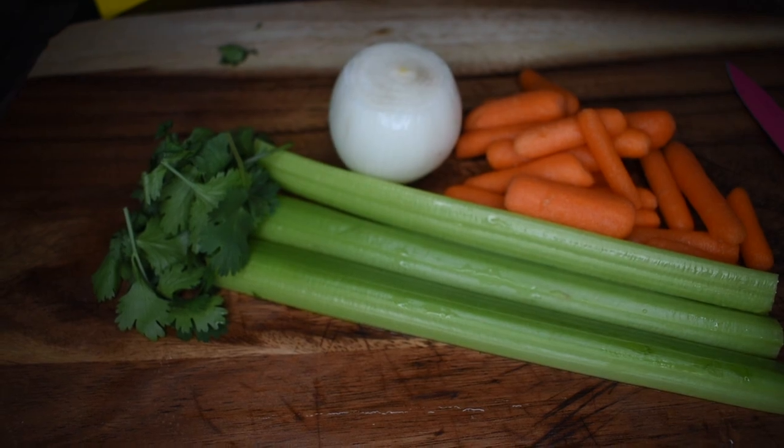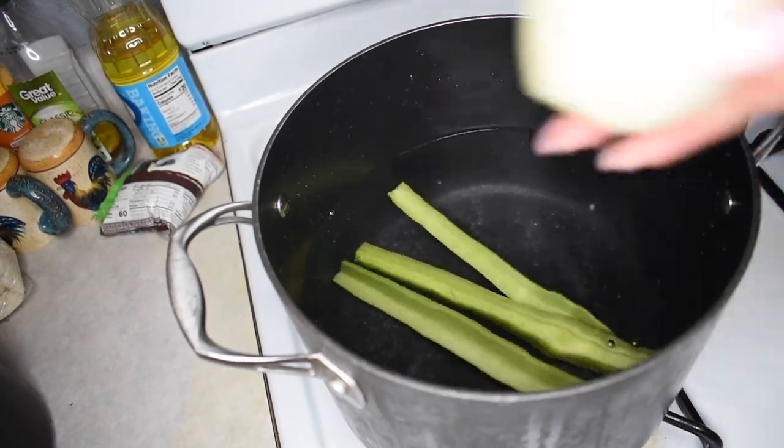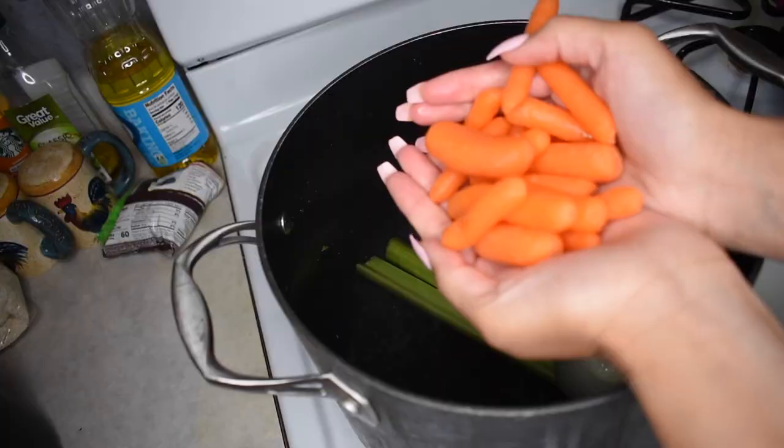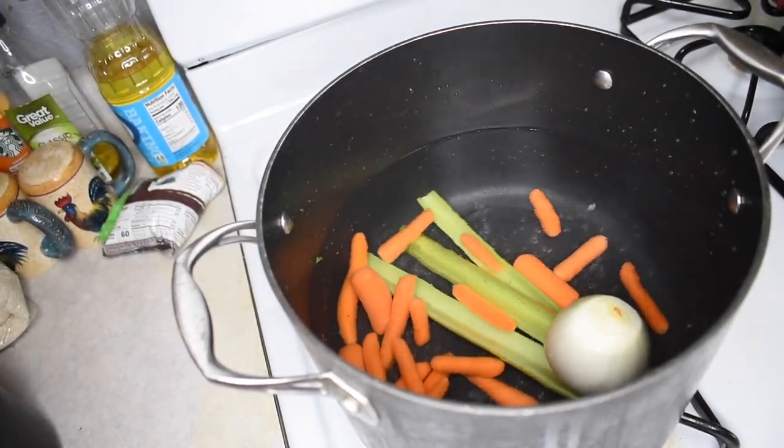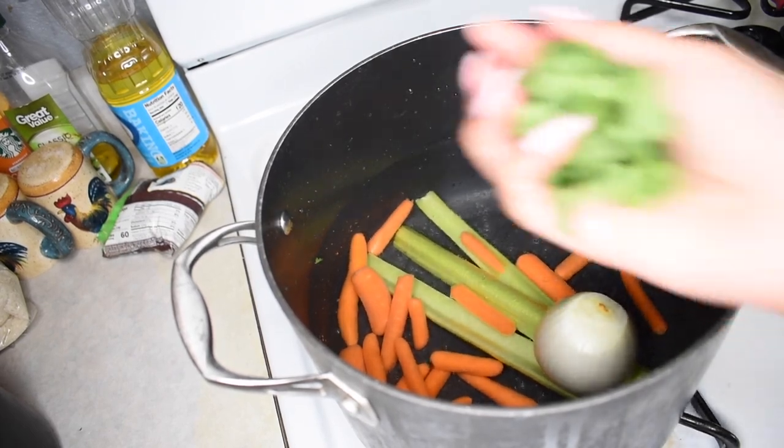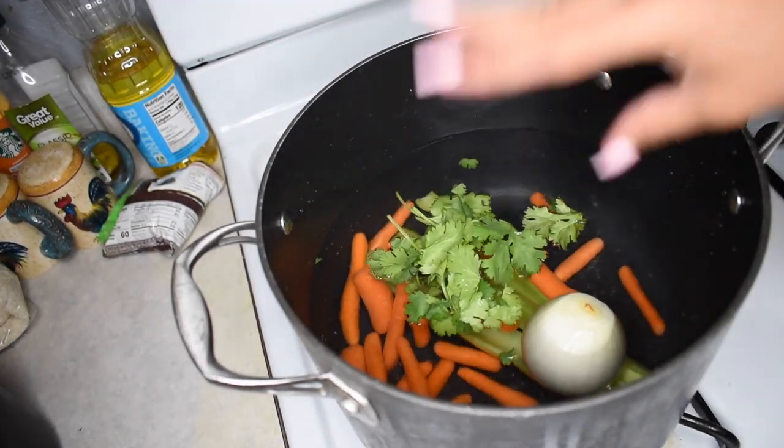To get started, I get one pot of boiling water, and to that I'm adding my celery, my small onion, and my baby carrots. After that I grab the small bunch of cilantro and just dump that in.